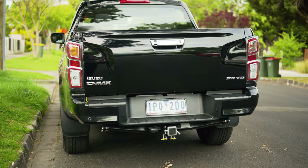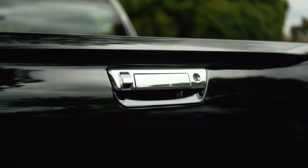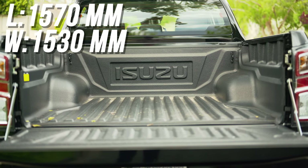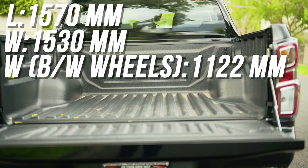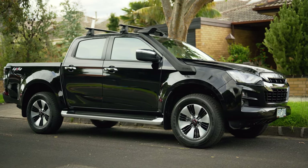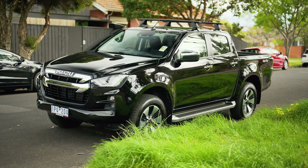I like how the rear is stamped out as well — it really does help to break up the otherwise pretty square design. And you get even more chrome with the chrome grab handle, which also has the camera within it. The tub is 1,570mm long, 1,530mm wide, and between the wheels it's 1,122mm wide. Certainly not class-leading, but it's a usable amount of space. Overall I really like the looks of the new D-Max. I think it's a perfect evolution of the last D-Max — in my opinion, one of the best-looking utes you can buy today, mainly because it's not over-styled or too aggressive. It's almost just right.